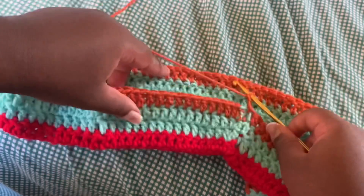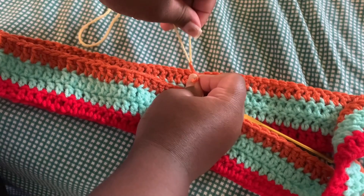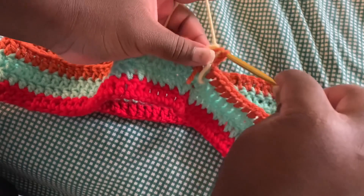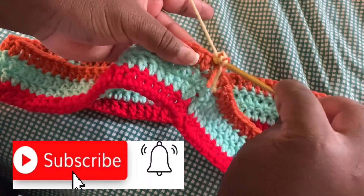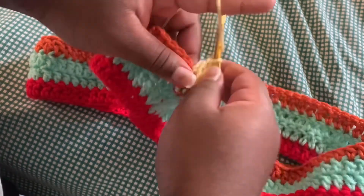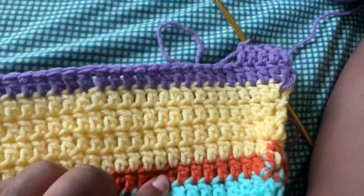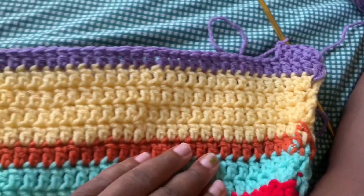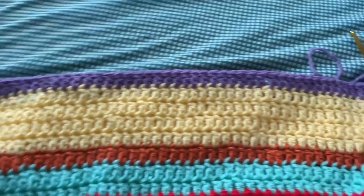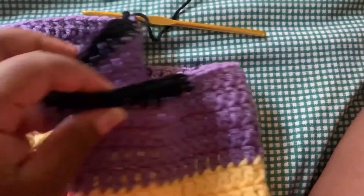Now I'm using yellow yarn and I'm going to do four increase rows, still using the same increase method throughout. I'll be back once I finish those four rows. After completing the four increase rows, I started with the purple color and I'm doing five increased rows with that — same method as from the beginning. Moving forward I'll be showing you the different colors I'll be using.